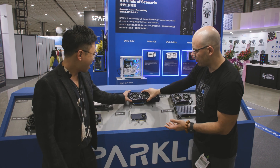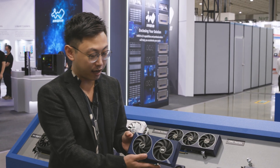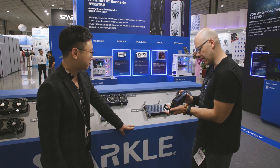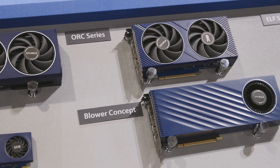All right, so what else do you have here on the lineup? I have the two-fan version for the A750 and A580. It's the ROC series. Yeah, take a look. It's nice. I definitely like the fan cover. It's pretty nice, and yeah — Intel Arc.